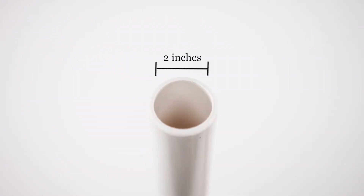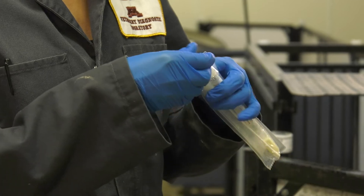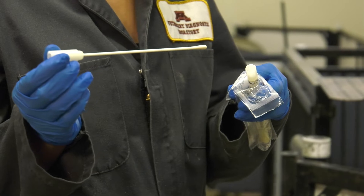If you don't have a mouth gag, an alternative option could be a piece of 2-inch or 5-centimeter PVC pipe. Make sure the edges are sanded smooth. Remove the swab from its packaging. There are several different types of swabs, but rayon, like the one we're using today, is ideal and cotton should not be used.